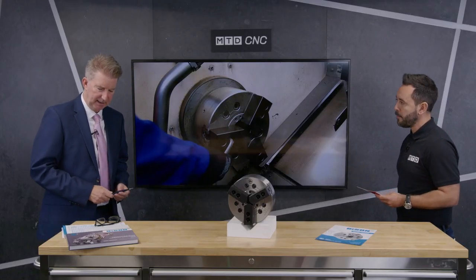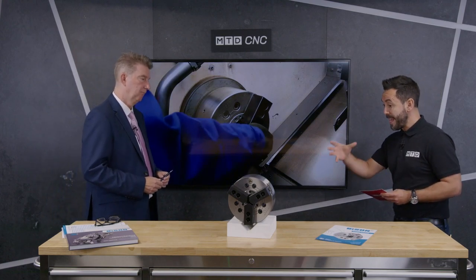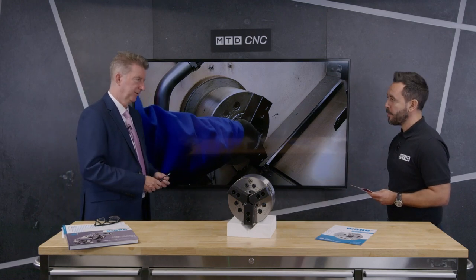Can you tell us what the maximum clamping force is? On that 200 millimeter chuck, the maximum clamping force is 86 kilonewtons — that's the maximum. But it can be reduced through the machine if you were looking to hold thin-walled work. Yeah, you just adjust accordingly then.